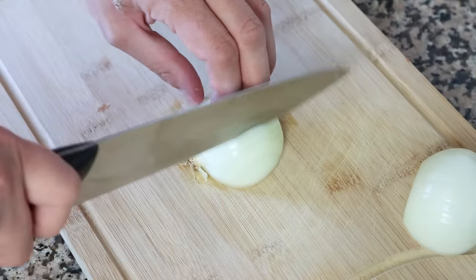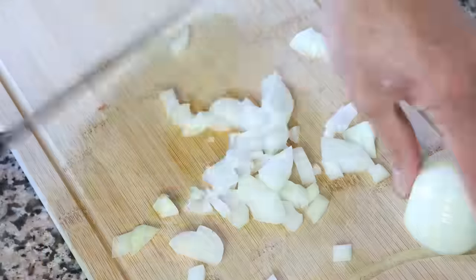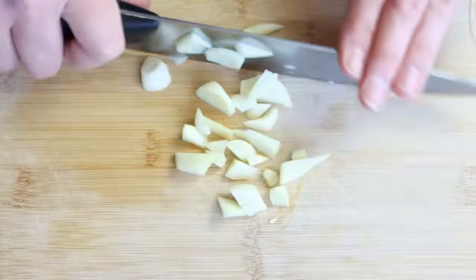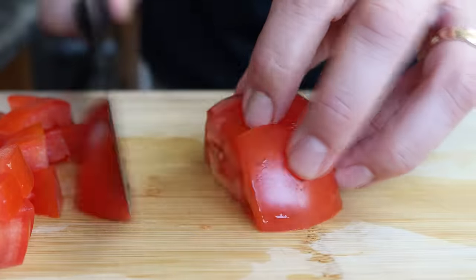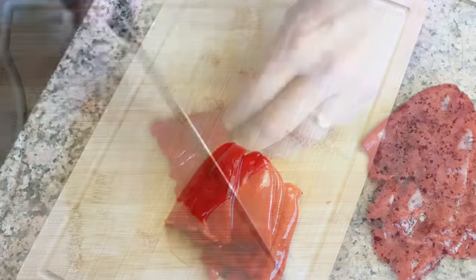Let's begin by getting our ingredients ready to make the sauce. I'm going to roughly chop one small onion, roughly chop four cloves of garlic, roughly chop one large tomato that's been washed and patted dry, and we'll grab four jarred roasted red bell peppers and then roughly chop them.